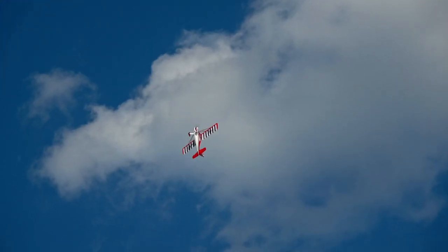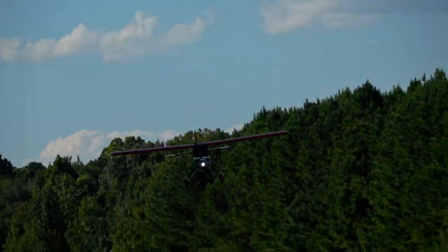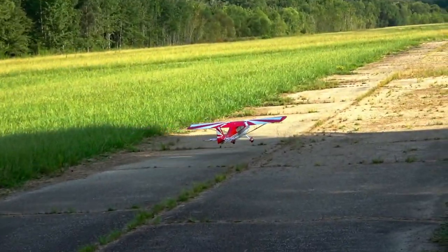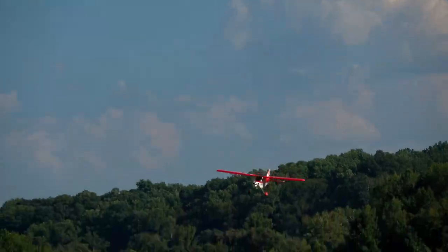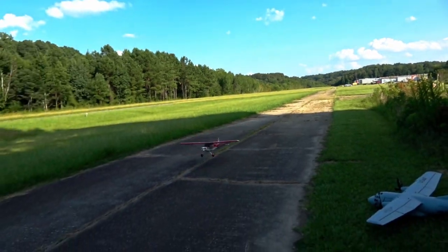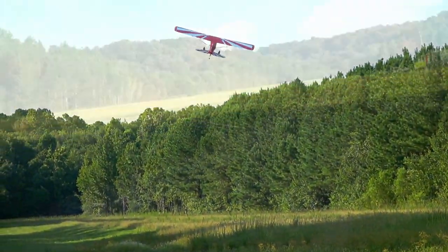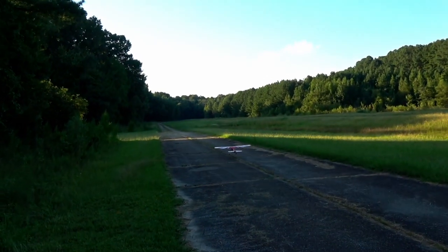Even with how touchy it is with the 150% rates and 50% expo, it landed well. But I quickly discovered that trying to wheel land results in bouncing. Your best bet to avoid it is to 3-point it every time. It's not as impressive as a wheel landing, but it doesn't bounce. Bouncing is unfortunately a fact of life with the Super Decathlon, and I'd go as far as to say I wouldn't even bother trying to wheel land it. The suspension is stiff — 3-point it all the way.